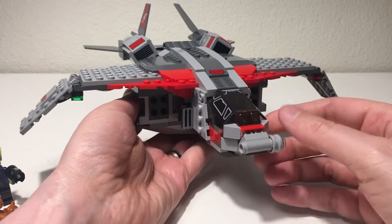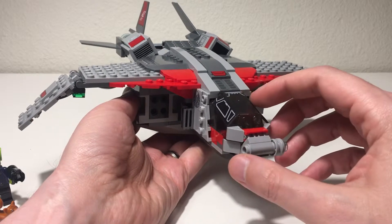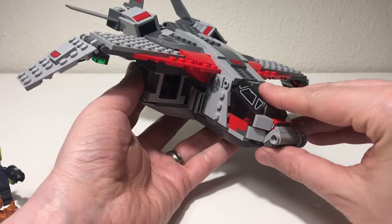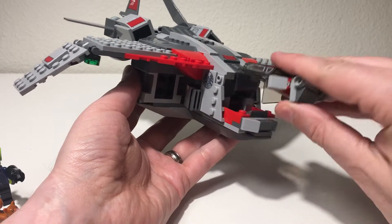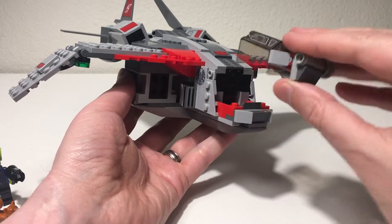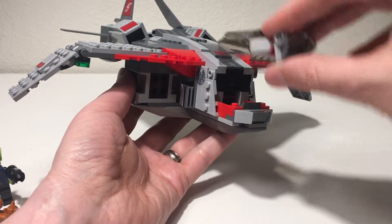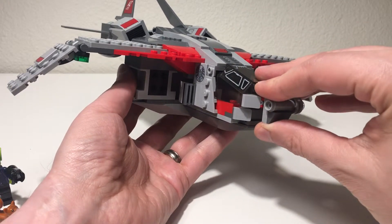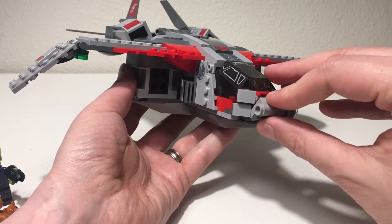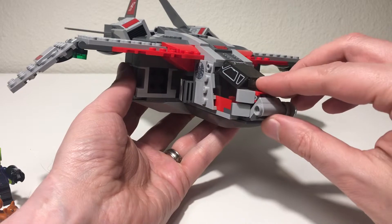I'm a little disappointed that the front cockpit area doesn't flip open. You can lift it off like this so it is easily detachable, but it would be nice if it remained attached and you could just lift it up and down to get minifigures in and out of the cockpit area.